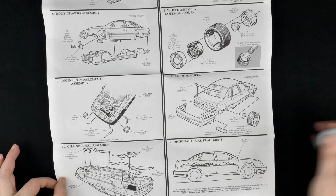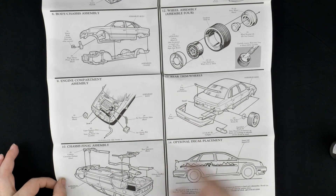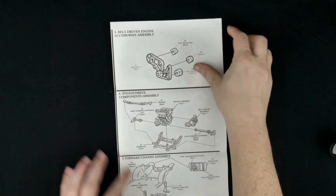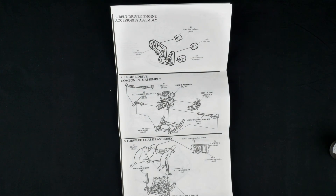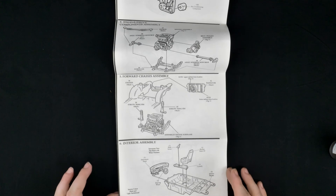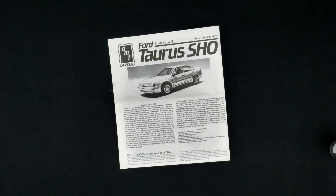A useless random fact about the paint: that color was only available for the 1990 model year. Each year they added more colors to the lineup, and that color was not available in 1991 — they changed the colors around. Kind of interesting how they did it. On that useless random fact about the paint, thank you for watching.